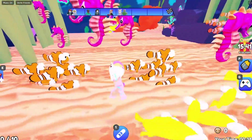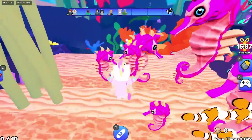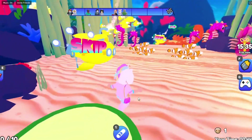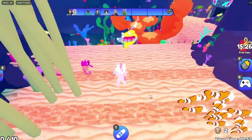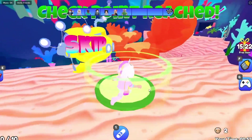Now we just have to avoid the seahorses and the clownfish - that's really cute honestly. Oh no, I hit the seahorse! Clownfish are coming! I'm just gonna wait for these seahorses to pass and then jump. Alright, we made it to the next checkpoint!